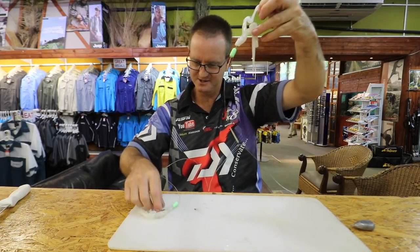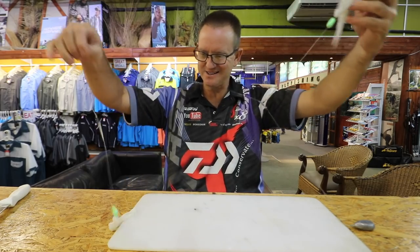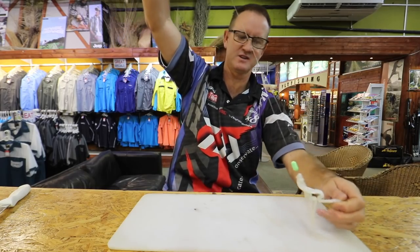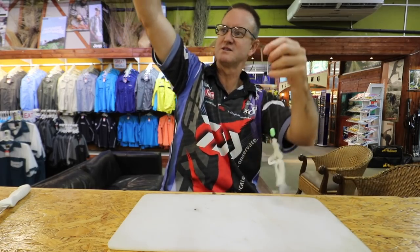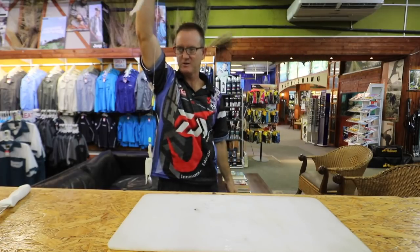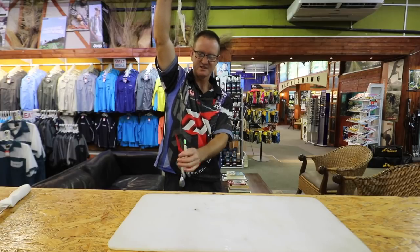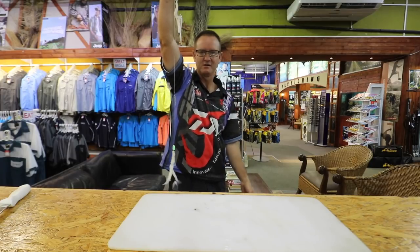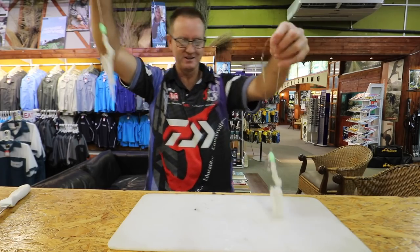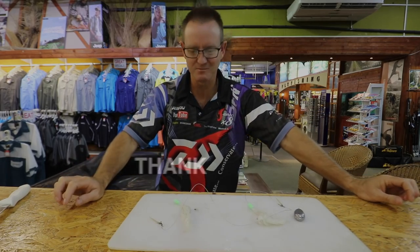That's it there guys — there's the entire trace, done and baited. This is my lantern trace that I've been using with great success in the last couple of weeks. It's not long, it's not a big trace — very easy to throw, wind resistance is next to nothing. Go out there, get yourself a couple of lanterns and rock cod — and that's it guys, very simple.